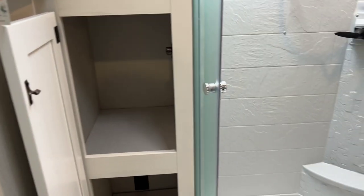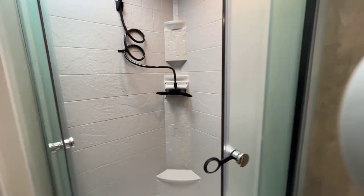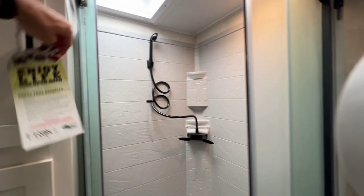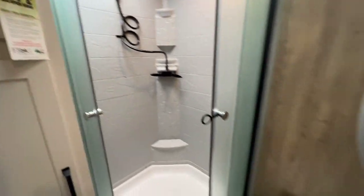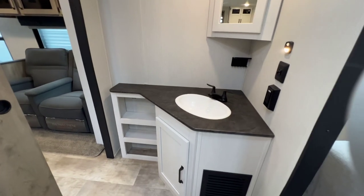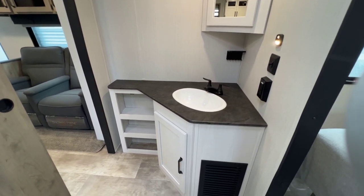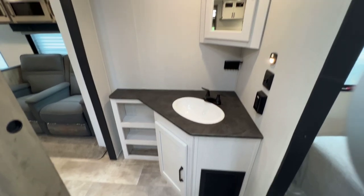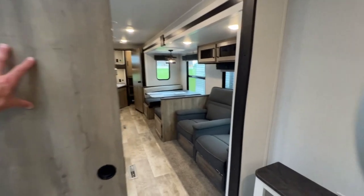In the bath itself, there's a great amount of storage and countertop space. We have a linen closet to the left of the shower — a lot of storage here. The shower is to the right of that with a skylight and full plastic surround. Toilet next to that, and across from that is your sink. Very unique layout with a great countertop space — for a travel trailer, that's impressive. Storage below the sink and a medicine cabinet in the corner as well.